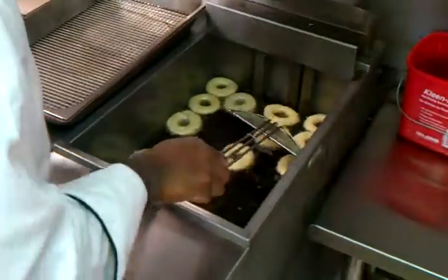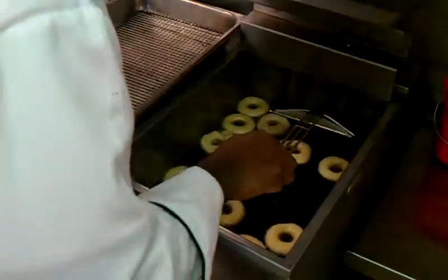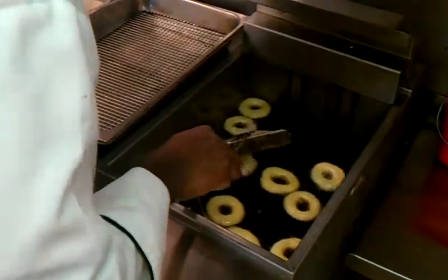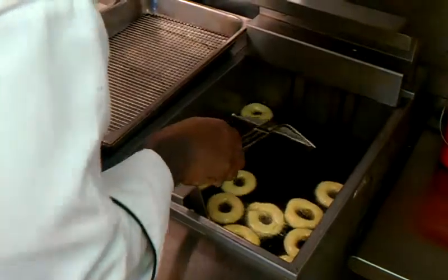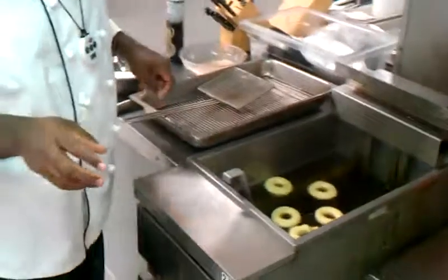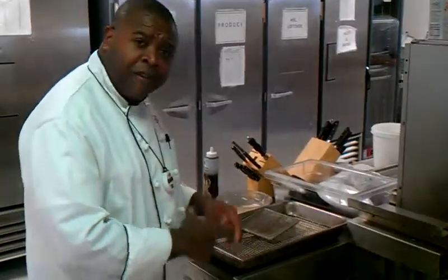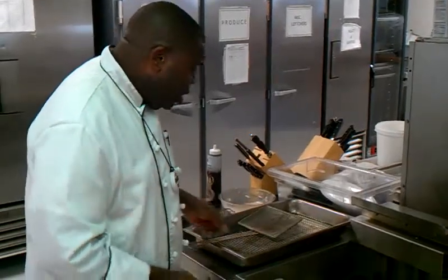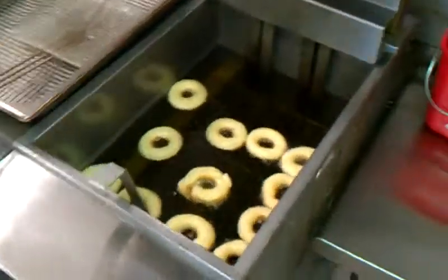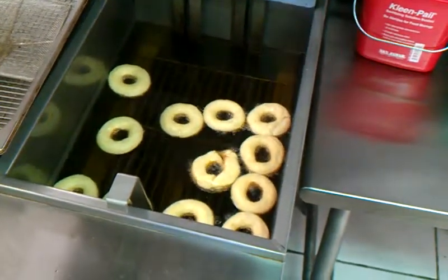I'm going to keep them moving around. They're going to get golden brown. We're going to do about three minutes on this — let them cook for the first minute to minute and a half, and then go ahead and flip them. Once we flip them, we'll use our skimmer to get them out so we can drain the excess oil. We'll put them in our pan and then start our dipping and different procedures for finishing these donuts.